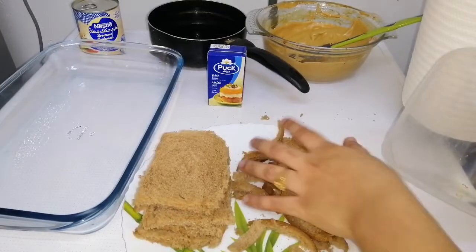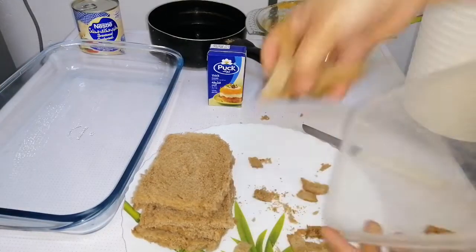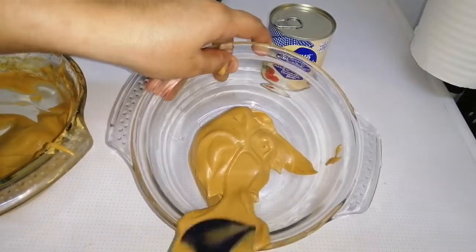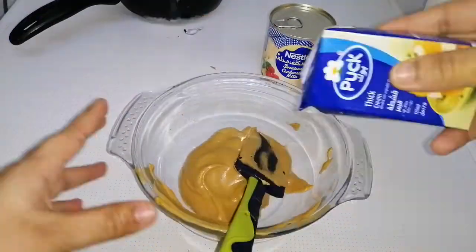What you have to do is just cut off the edges of the bread and store it in a container in the fridge. You can beat it into breadcrumbs later. Into another bowl, I took the dalgona coffee.